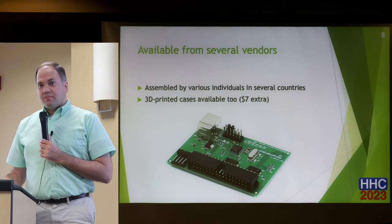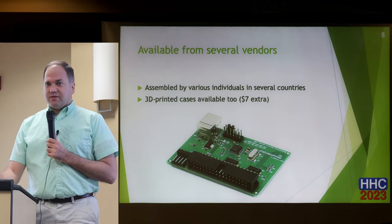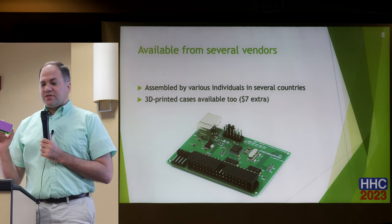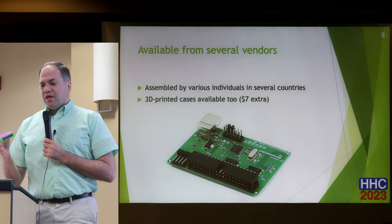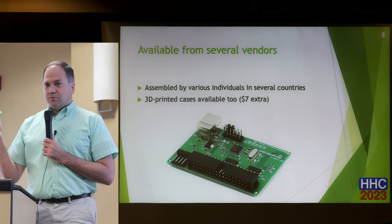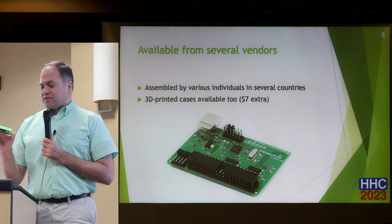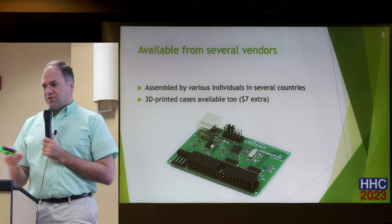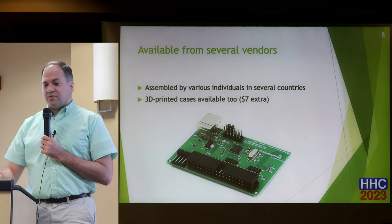You can buy the thing fully made — there are various options. The circuit board itself is about $30. I bought mine with a case; the vendor I bought it from is here in Florida, and it was $7 extra for the plastic case, then a couple dollars more for the mounting hardware. You can buy the whole thing preassembled, but I just bought those components and screwed it all together. It wasn't difficult to assemble.